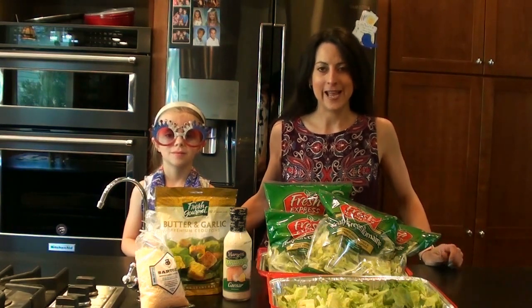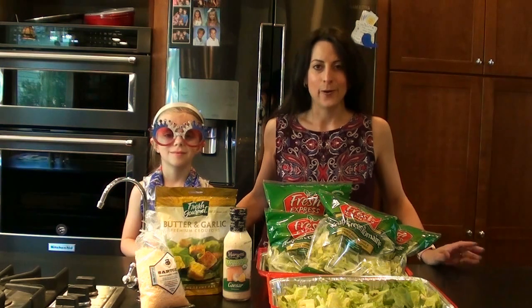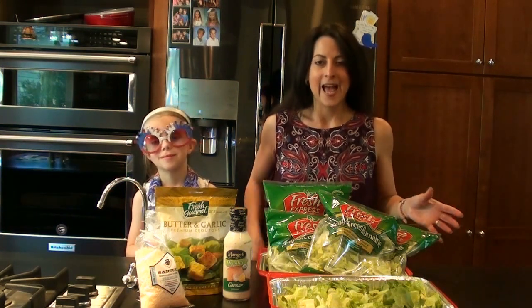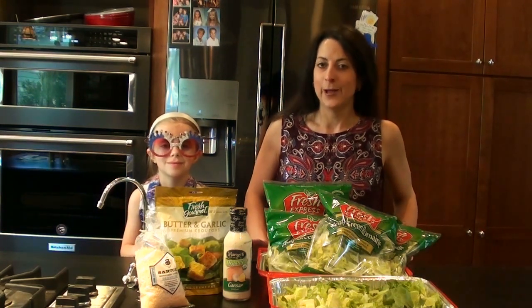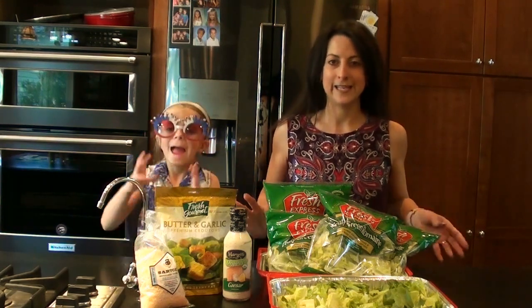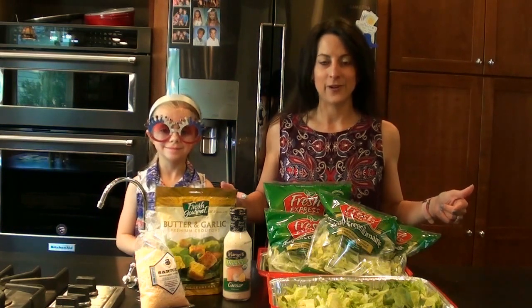We are getting ready for the holiday weekend and whether you're going to a barbecue for Memorial Day or just a typical summer barbecue or any type of party really, I want to show you something super quick and easy to throw together for you busy moms on the go who may have multiple parties to attend or just do not have the time to spend in the kitchen. It's too hot, you're too busy, whatever the case is. This is my quick and easy go-to and it seems like everyone really enjoys it.